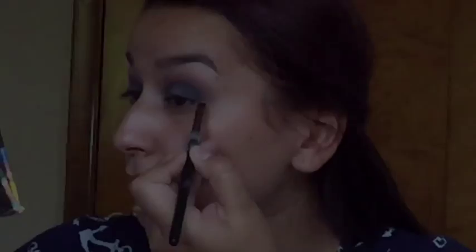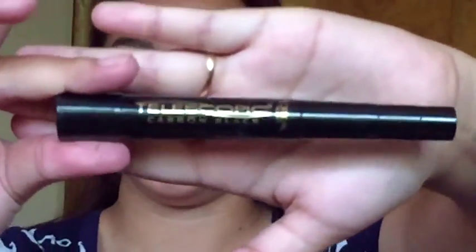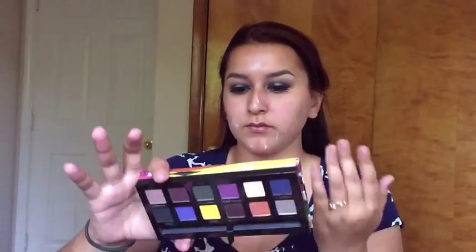So once we are done with the eyes, we are moving on to eyeliner and as always, I am using the Maybelline Eye Studio Gel Liner in black. I am just doing a simple liner, no wing, no nothing. After that, I take my L'Oreal Telescopic Mascara and I am just prepping my lashes for some falsies. I went ahead and did my lashes off camera but I am using the Ardell Glamour Whiskey.